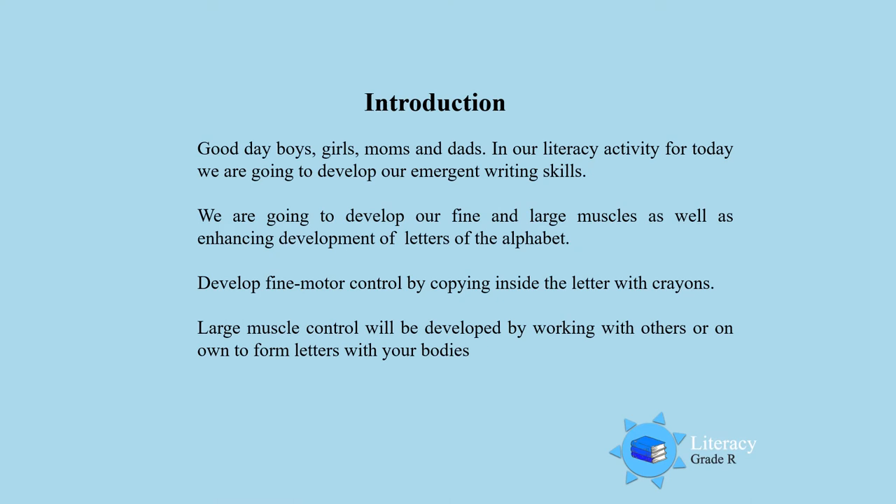Good day boys, girls, moms and dads. In our literacy activity for today, we are going to develop our emergent writing skills. We are going to develop our fine and large muscles, as well as enhancing development of letters of the alphabet. We are going to develop our fine motor control by copying inside the letter with crayons. And then finally, we are going to develop our large muscles and form letters with our bodies.